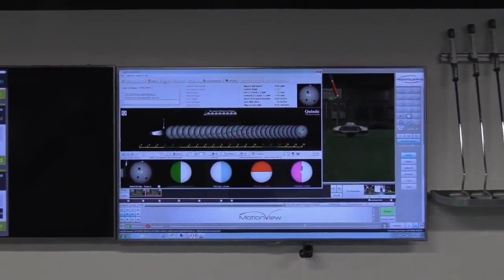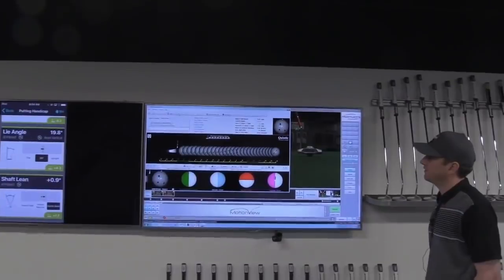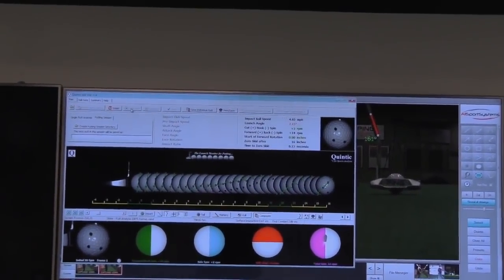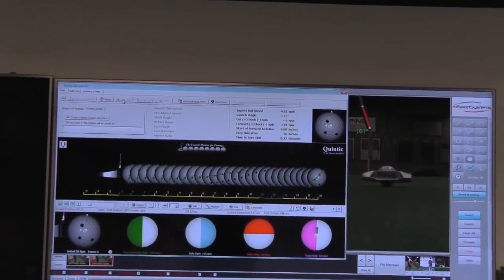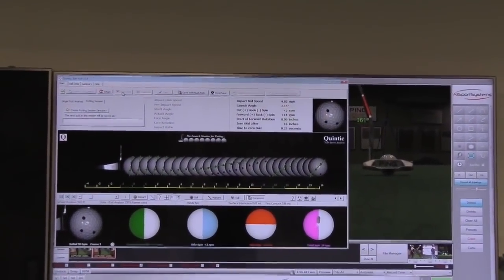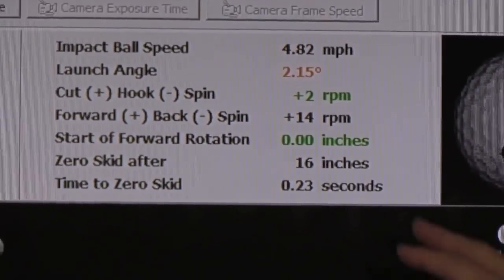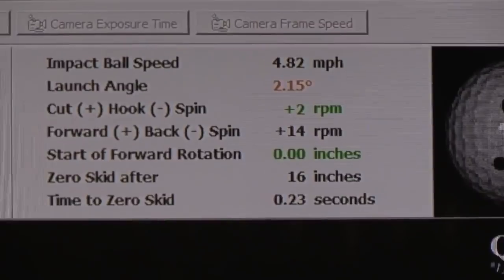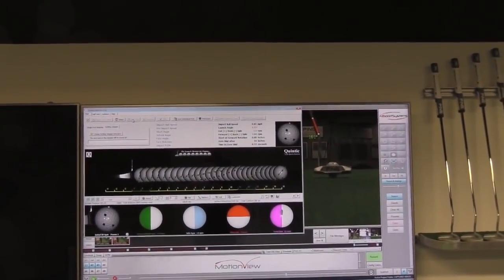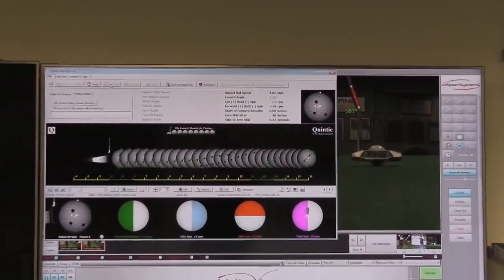Quintic is capturing the first 16 inches of stroke at 360 frames per second, really showing the ball roll right off the face. Your launch angle was 2.15 — our optimal launch angle is going to be around one and a half to two, so it was a little high that time but very, very close to where we want to be. Your side spin is really good — two RPMs of cut spin. Anything under 20 won't affect your intended line; anything under 10 is optimal. Good forward spin — 14 RPMs. Your start-of-rotation is zero; we don't want any backspin. The zero skid at 16 inches — we're looking to get that number between 10 to 20% of the length of the putt, so you're right in that range on the 10-footer.